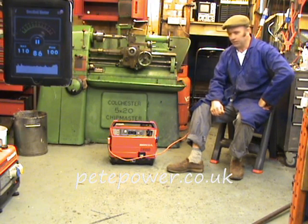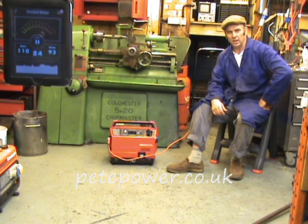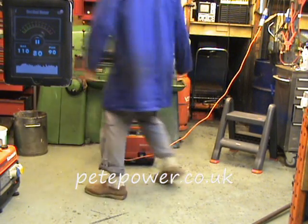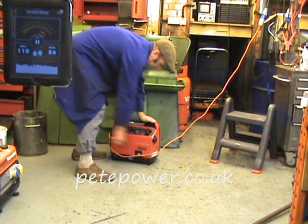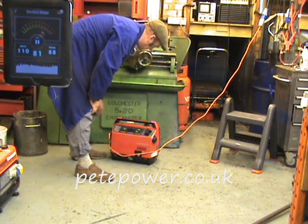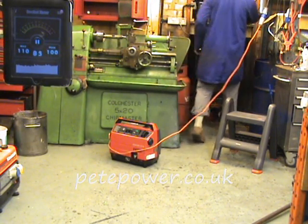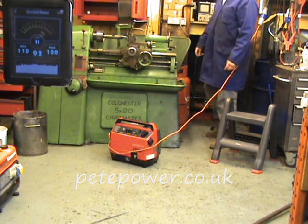Here we are with a Honda EX650 — it's effectively around about a 500 watt silent suitcase generator. These are my all-time favourite and pretty quiet. This one's a bit scruffy, but it does the job. And that's it running off-load. There it is on full load.